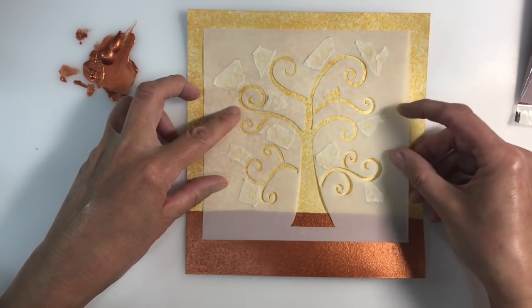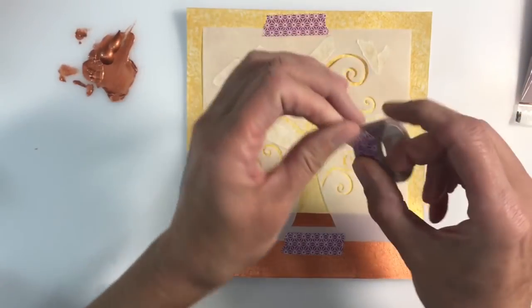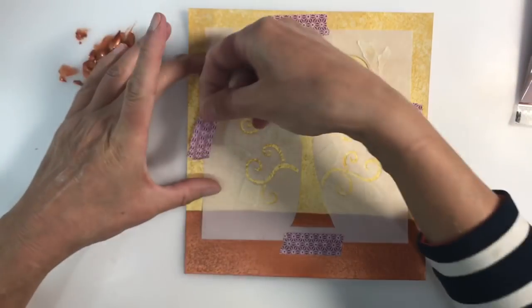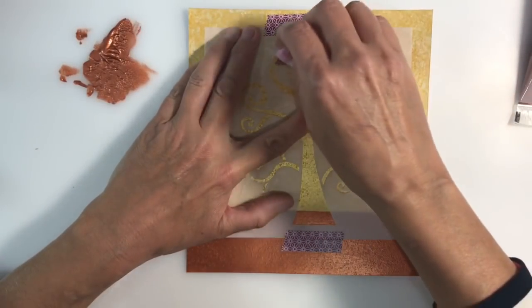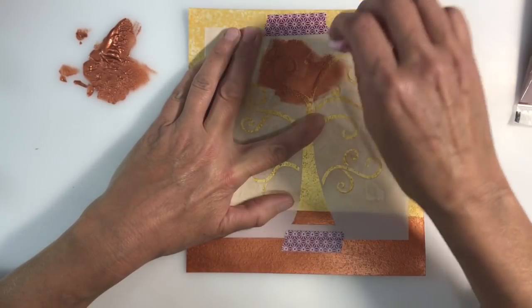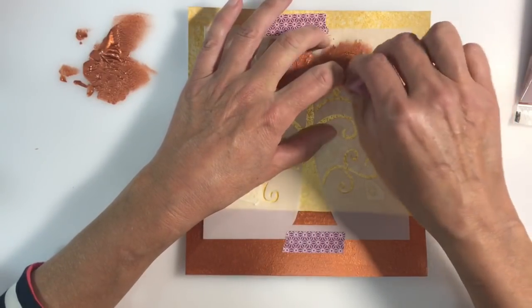I want to intensify the color slightly so I'm applying a second layer. I'm going to do my interpretation of Klimt's Tree of Life today, so I need a ground base for my tree to sit on. I'm applying some copper iridescent paint to the bottom of the page.